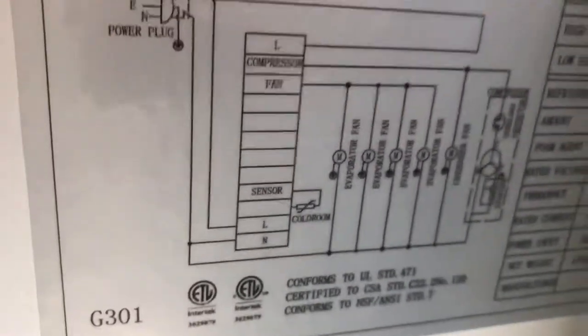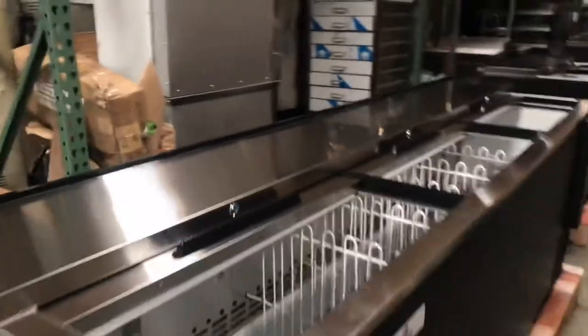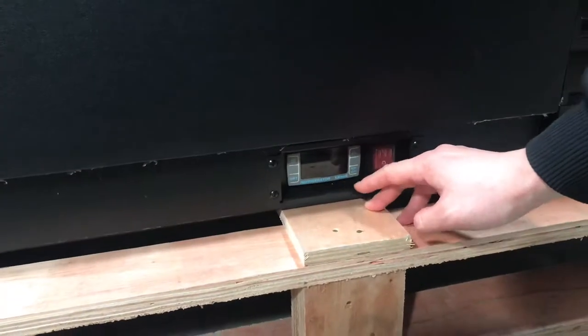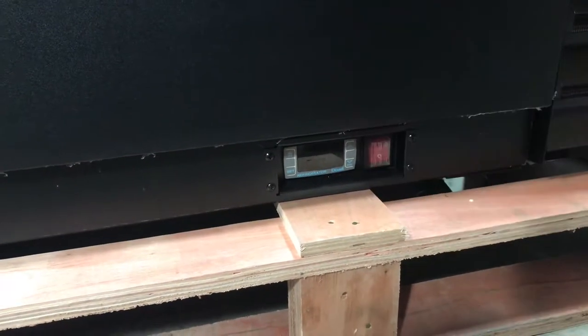Now these units are NSF approved, as you can see here — the NSF ETL approval sticker. And at the bottom you can see the on and off switch and the temperature control setting, the thermostat — adjustable up and low for temperature.